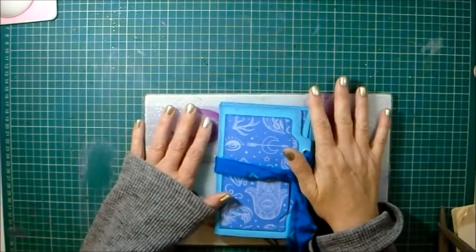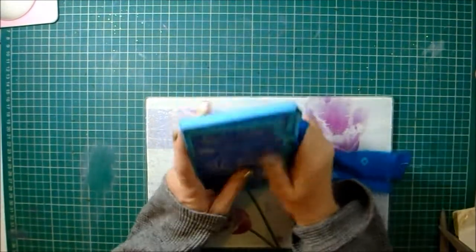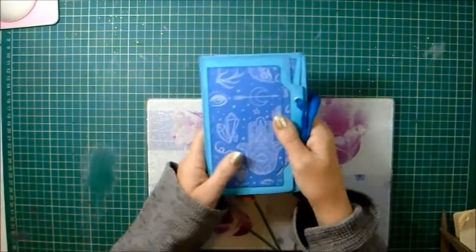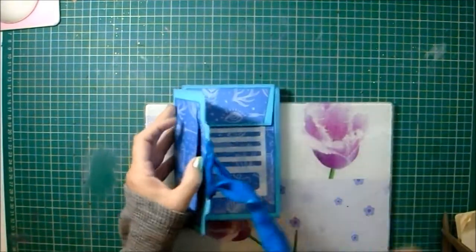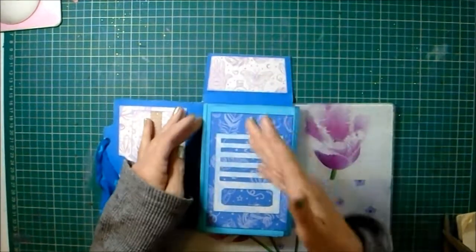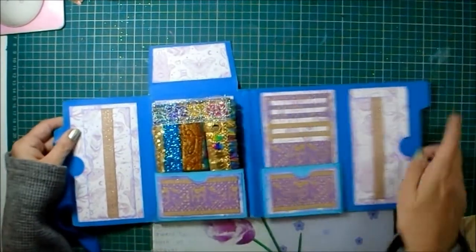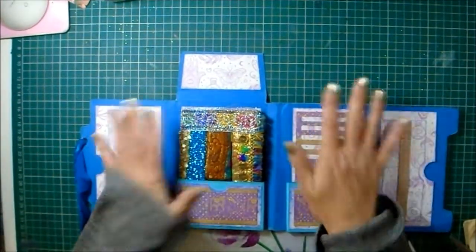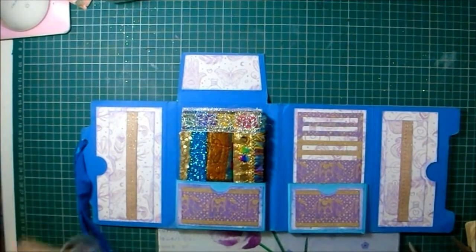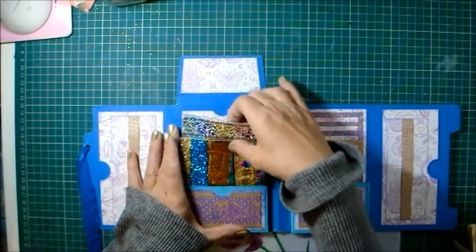Hello my lovelies, welcome back to my channel. Welcome back to the fourth and final part of playing about with our little file folder folio that we made with an untold amount of pockets. That's what we're going to do today - we're going to fill the pockets. I've got pockets everywhere so I'm not going to get all of that done today, but I'll get as much as I can.